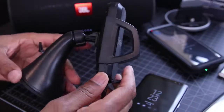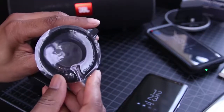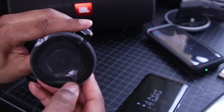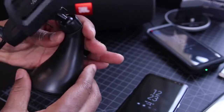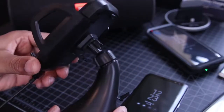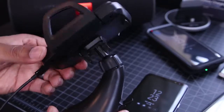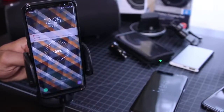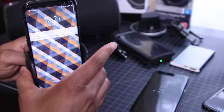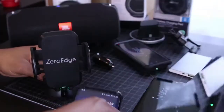Next up, I've got a wireless charging car mount by Zero Edge. This is one of my favorites — I purchased it specifically so that when I got my S8 and S8 Plus, I wouldn't have to worry about charging it in the car. I'm a little obsessive about keeping my phone charged and never like for it to get into the red, so when I'm driving, this lets me charge while I'm on the go.